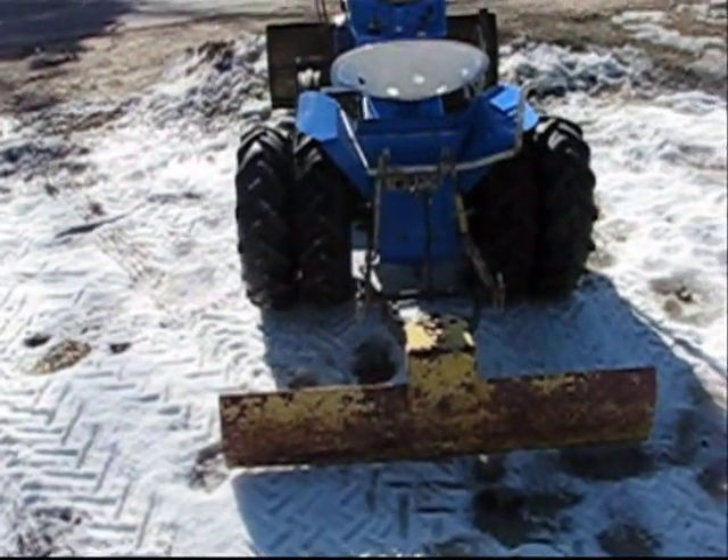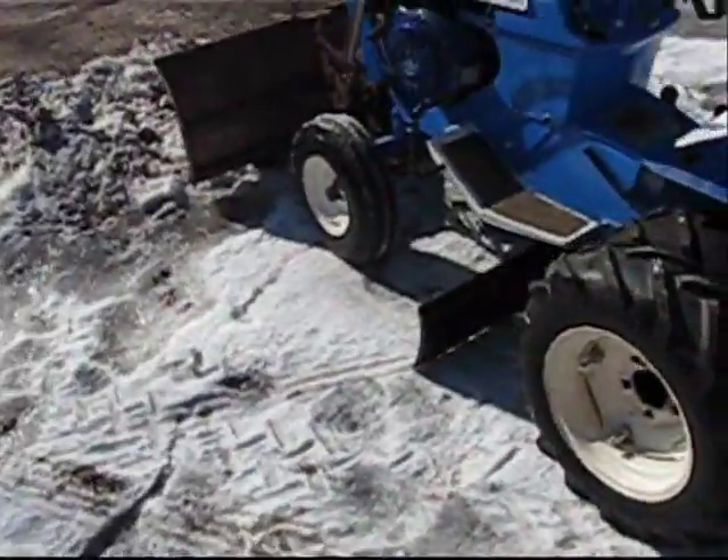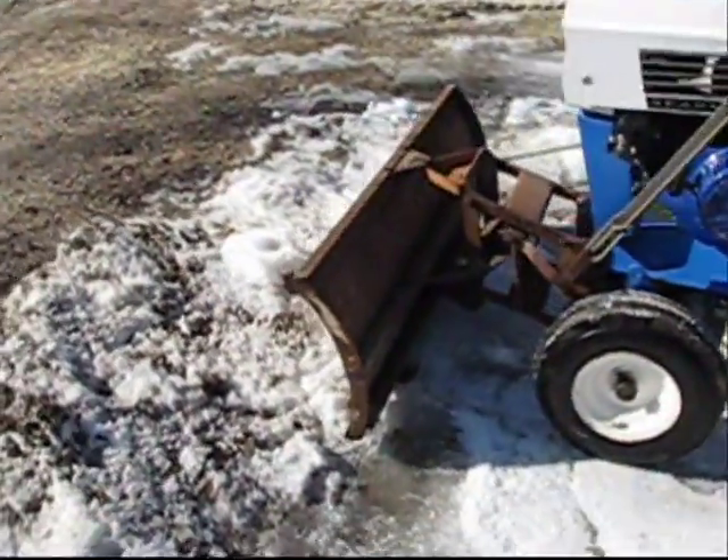It's loaded up with a 3-point hitch, a rear grater blade, a mid-mount grater, and a front dozer right now.